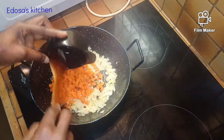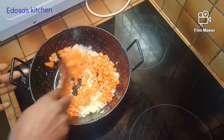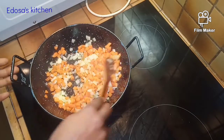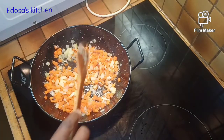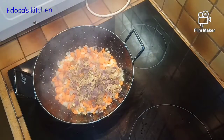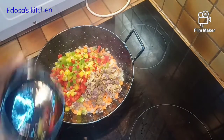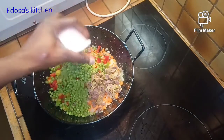While our carrots are frying, after that we're adding our gizzard. After adding the gizzard, we're adding our bell peppers, then we're adding our green peas.